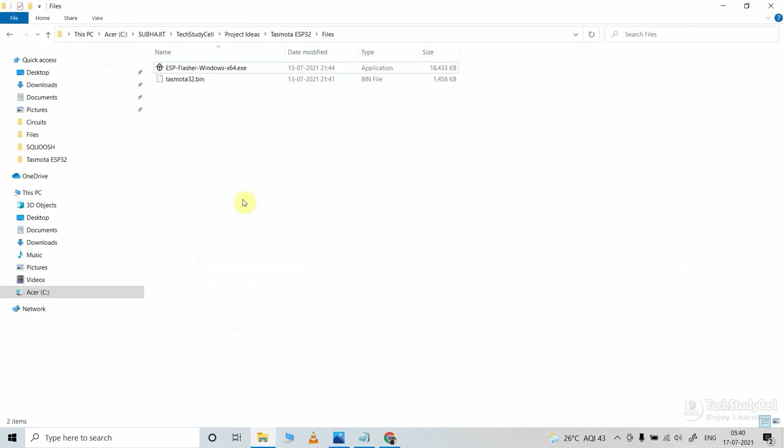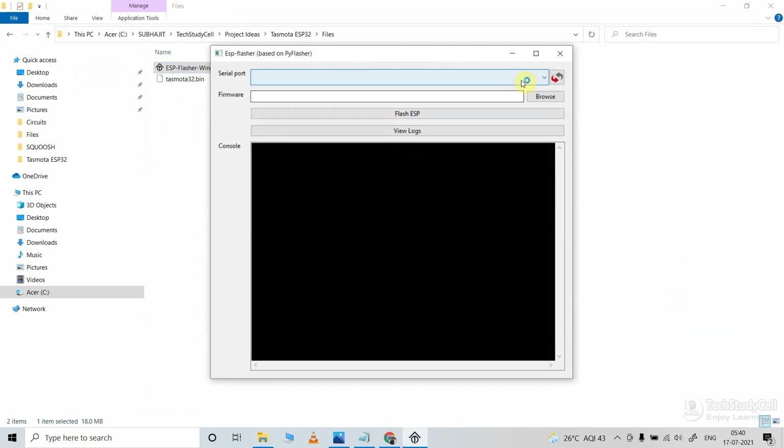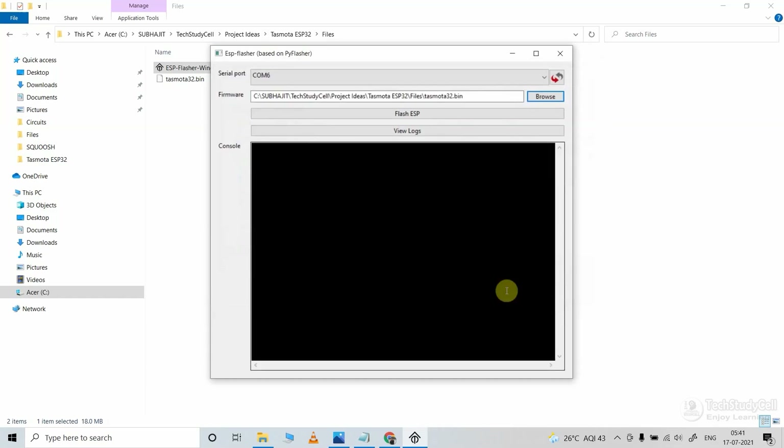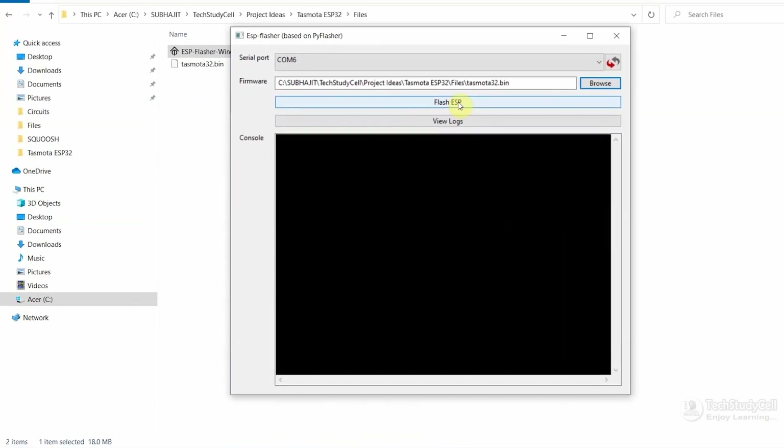After that, go to the download folder — you need just these two files to flash the ESP32. Now let me open the ESP flasher tool. We have already connected the ESP32 with the laptop, so let me select the COM port. Then click on browse and select the Tasmota32.bin file you just downloaded, then click on open. After that click on the Flash ESP button.